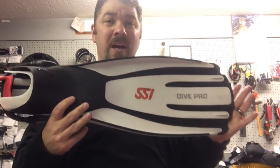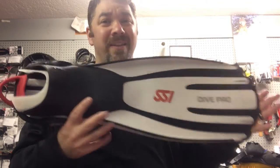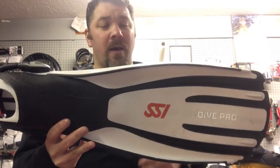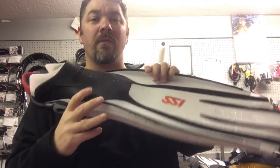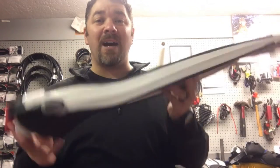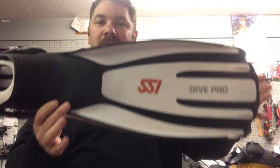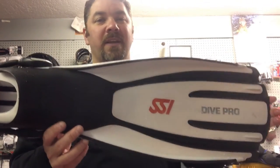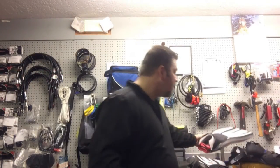These are my instructor fins. If you're one of my students taking an open water course, this is what you're going to see me wear. They have bungee straps on the back so I don't have to mess with straps — I simply pull it, stick my foot in, and release. I like them because they're big and bulky on the side, which is great for frog kicking or reverse kicking, but they're still lightweight enough that I can flutter kick if I need to. All around, these are my go-to teaching fins anytime I have a student in front of me.